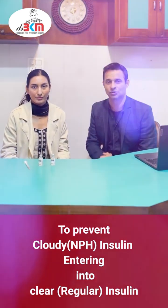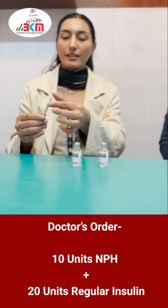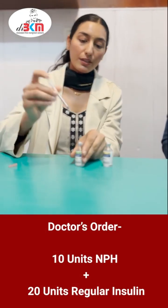Ma'am will guide you the right technique. Let's learn. So let's assume that the doctor has ordered us 10 units NPH insulin and 20 units regular insulin. Let me show you how to mix that.